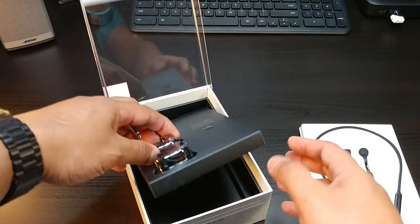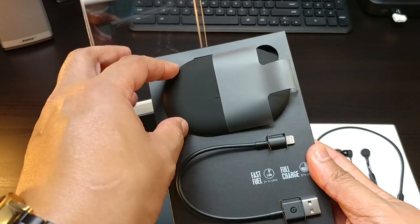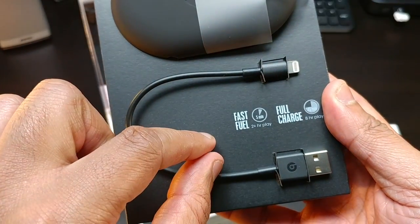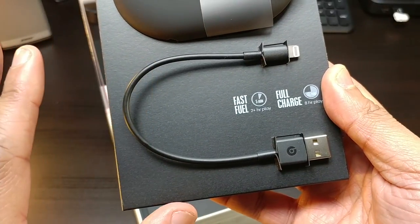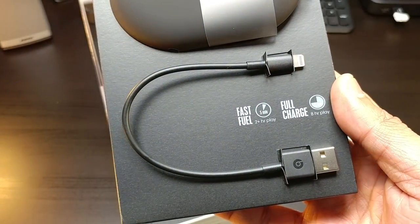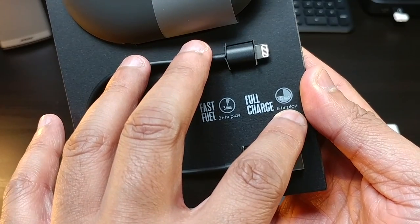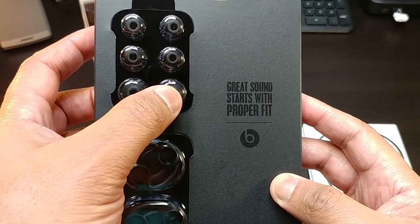Let's put that to the side and take a look at what's in the box. You have your case right here where you're going to put the Beats in, a nice Beats logo USB to Lightning adapter. This has Fast Fuel — five minutes can give you two hours of additional playing time. So once your Beats die, plug it in for about five minutes and you're good for another two hours. Full charge gives you eight hours of playing — that's incredible.